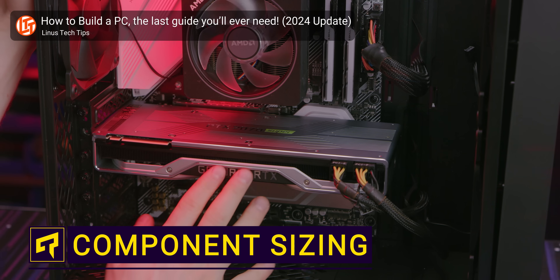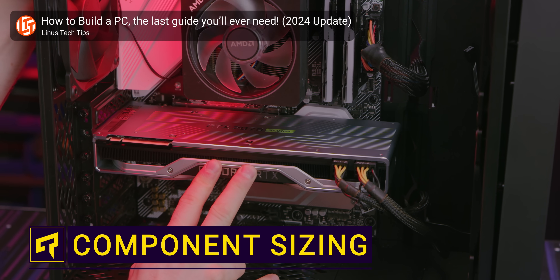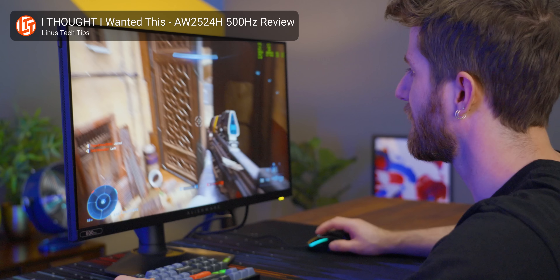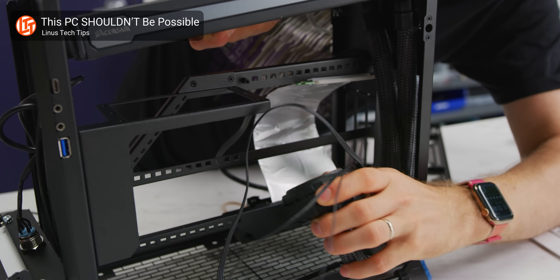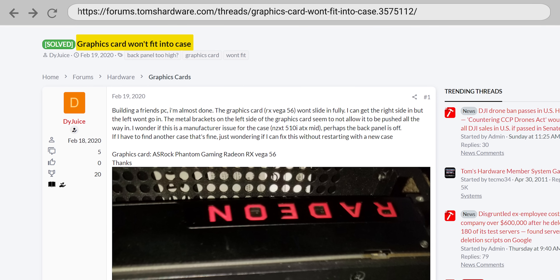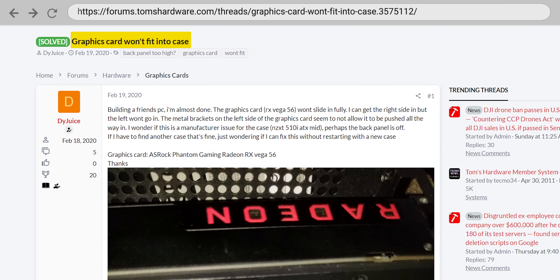If you've ever built a PC, you probably know the community has a massive focus on how computer components perform — FPS go brr. But here's something very important you don't wanna forget about: will everything fit? You wouldn't be the first person to order a bunch of parts for your new rig just to discover that one or more components is taking up too much space once you start putting everything together. So today we're gonna tell you how to avoid this kind of unpleasant surprise.